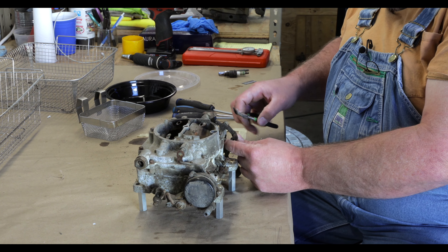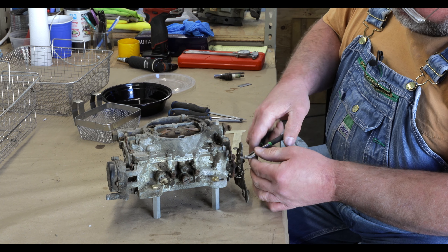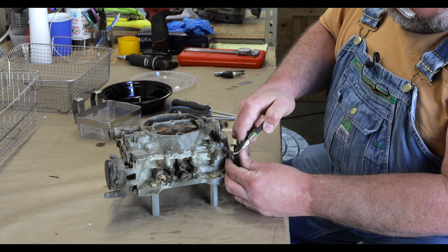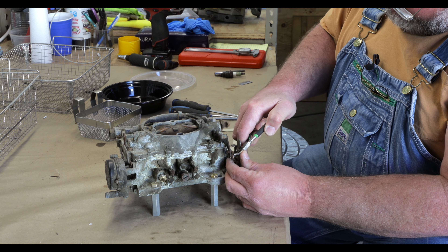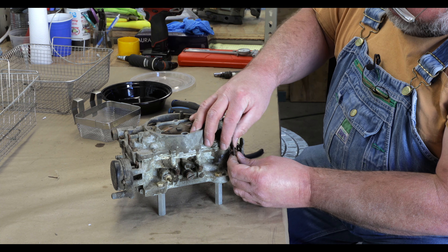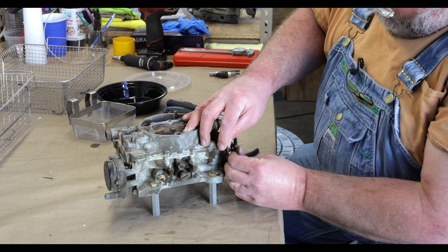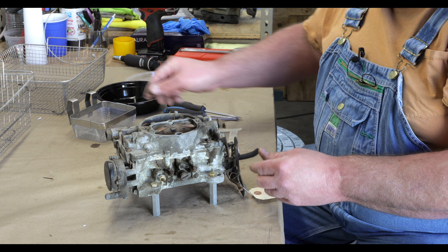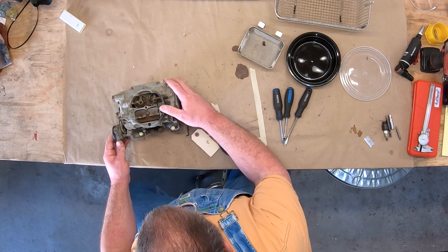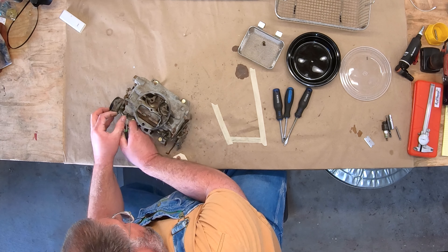Next one here is the accelerator pump — slightly different style. This unit is very rusty and crusty. Throw that in for ultrasonic. And finally the choke lever — the easiest clip to get to is this one here.